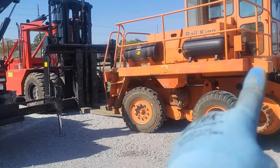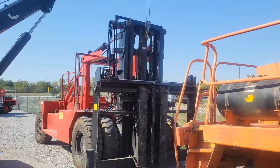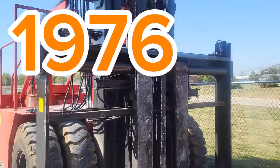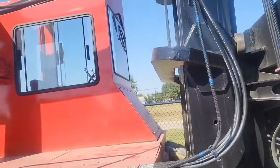Welcome back, everybody. We got a very old tailor that I need to rebuild the mast on.